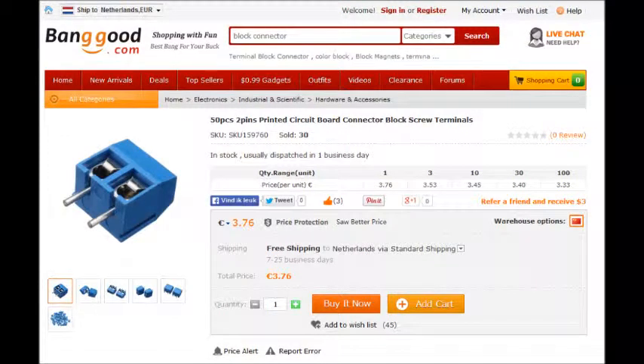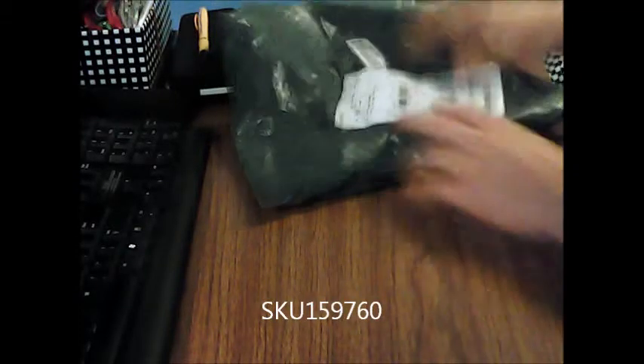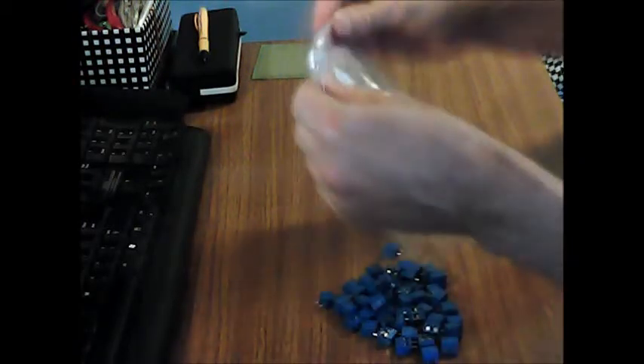Welcome! Today we are going to test a set of 50 PCB terminals. As usual, from banggood.com, they come in a grey plastic bag and inside there's a bag. I've already opened it. So, here are they.